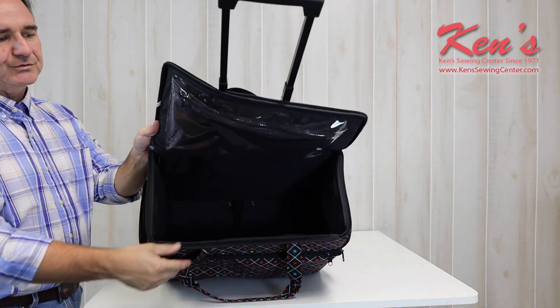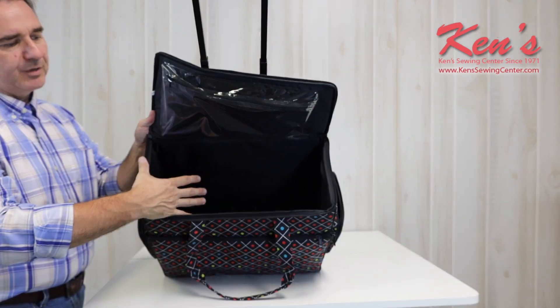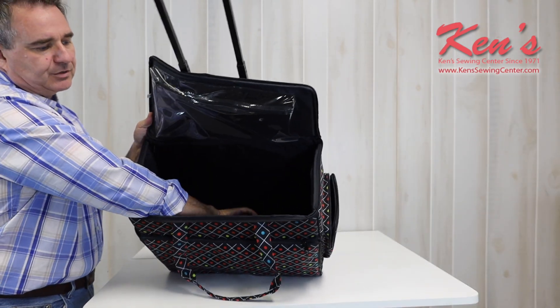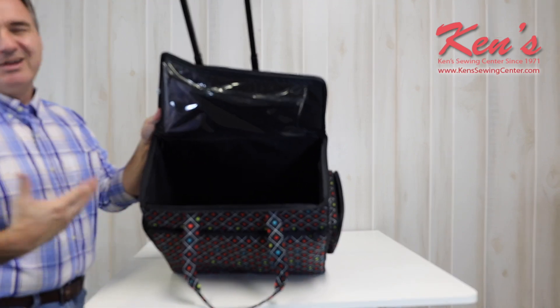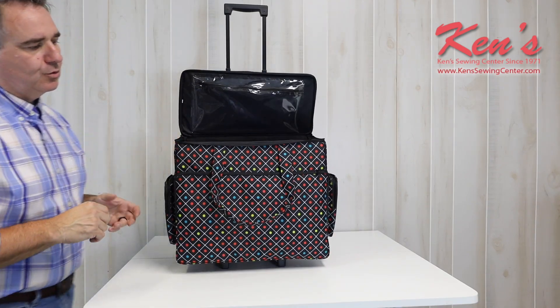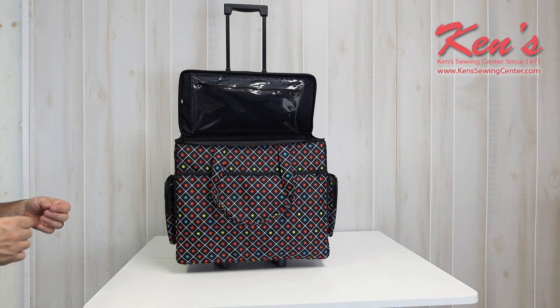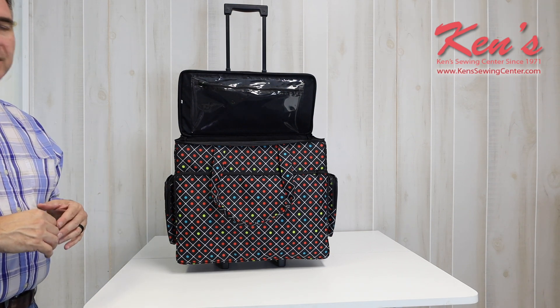Everything's going to be padded on the inside to fully protect your sewing machine. There is a strap that comes with it if you want to strap your machine in, but most of the time you're not even going to need to do that because it's going to protect your machine very well. You spend a lot of money on a sewing machine — you want to protect it. The Dritz Trolley is a great way to go.